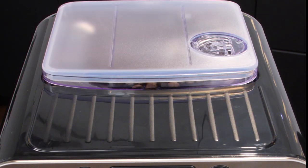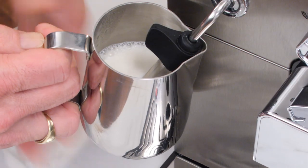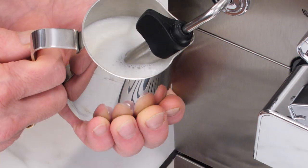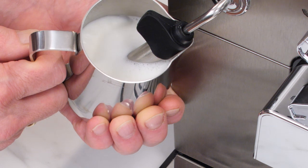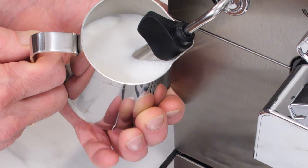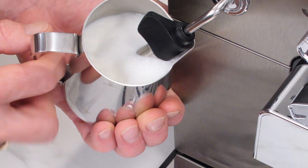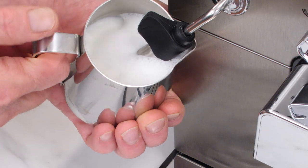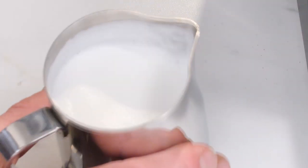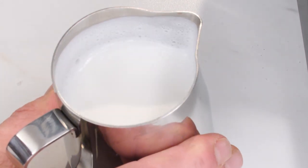A couple of these machines have a frothing wand — and a couple don't, but they have another way of doing it. For milk-based drinks like cappuccinos, lattes, and macchiatos, you froth here. These machines all have auto-frothing Panarello wands. It's got a little hole that intakes air and injects it into the milk, which really simplifies frothing if you don't have experience. You can get pretty close to latte-quality foam — good foam, no experience required.